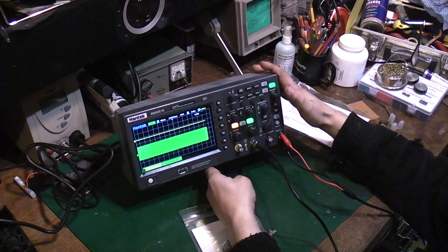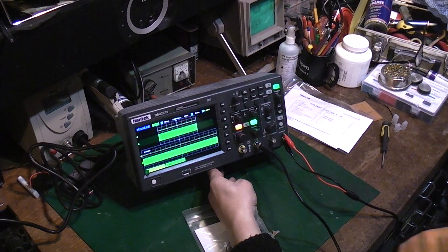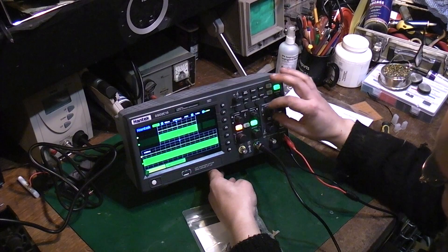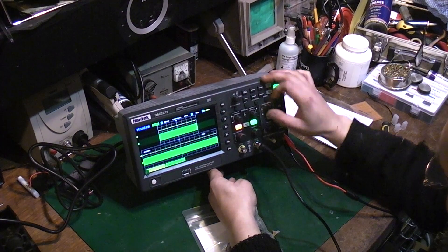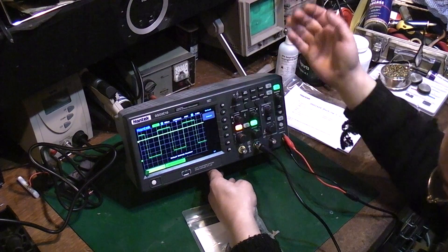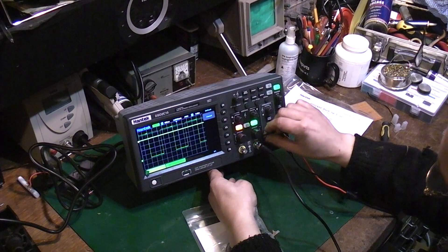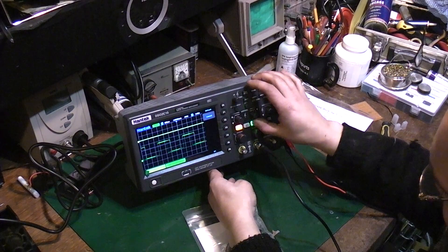I'm going to stop messing with it now before I completely mess up the whole thing before I've actually read a manual and figured out exactly what I'm doing. Default setup — oh, that takes you straight back. So you can't really mess up; if you do, you can easily get yourself right back to where you started from.